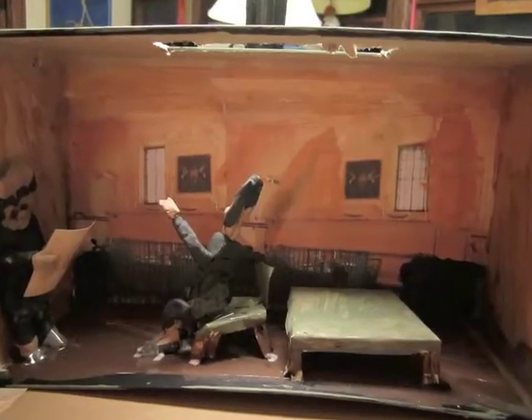I put a hole in the top so light could come through. It's dark — it's light. That's my finished diorama.